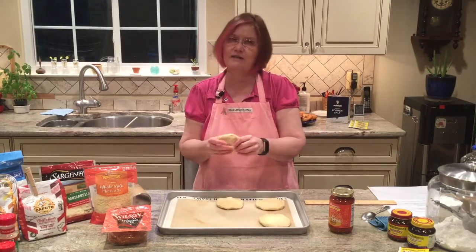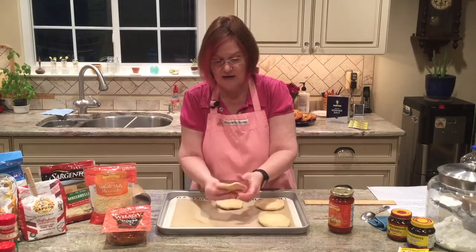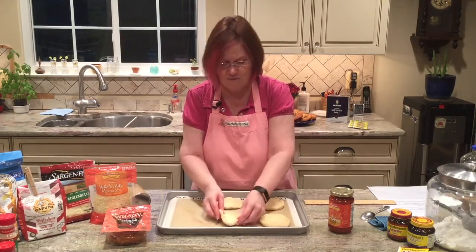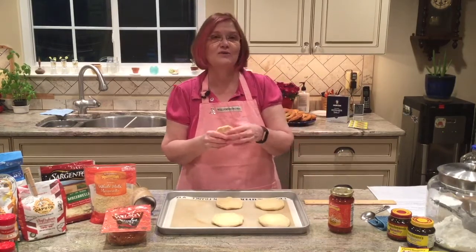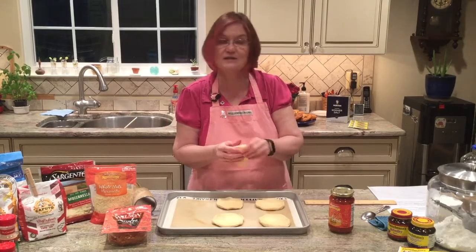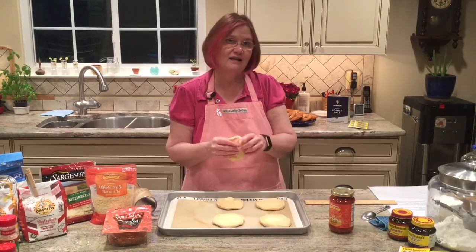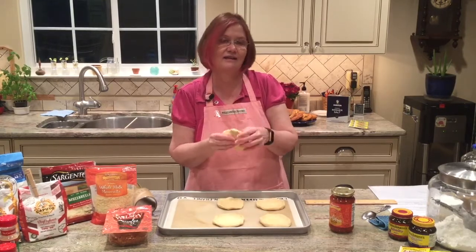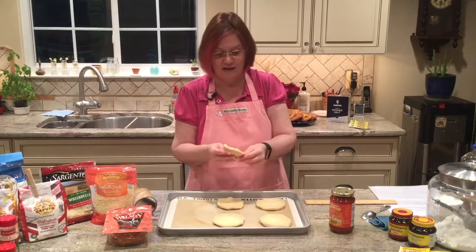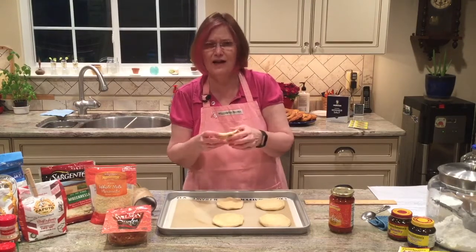As I was getting the ingredients out, this made me think about something from my childhood — a great after-school snack, especially because we had dinner late when my mom would get home from work. I would get an English muffin and pop it in the toaster — you can do this with a bagel as well. Then I'd put pizza sauce on it, sprinkle some mozzarella cheese, and add pepperoni if I had any. I'd pop them in the oven, and when the cheese was bubbly and golden brown, I'd pull them out. That was a great snack, especially when I had a lot going on.